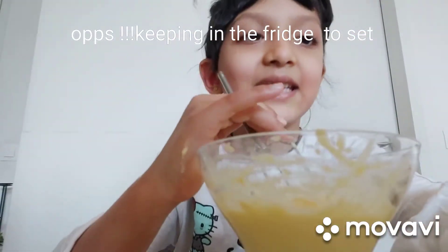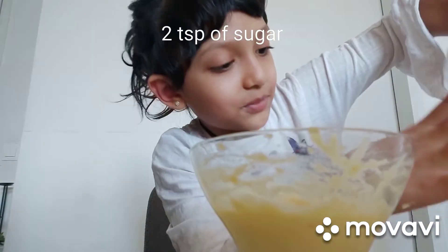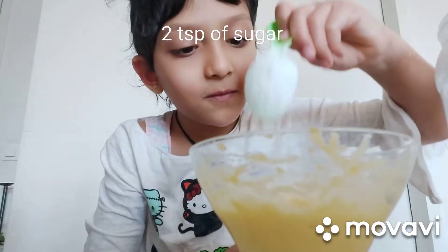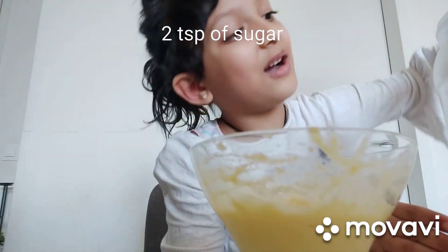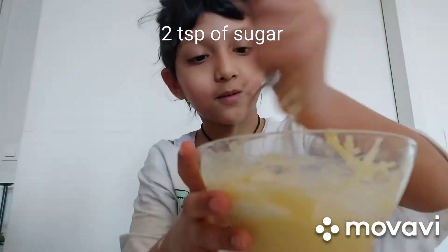Now we are adding it in the fridge. I need some scissors — two scoops. So now I'm gonna mix it up.